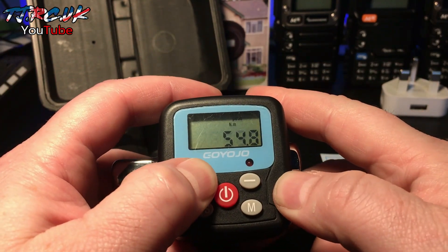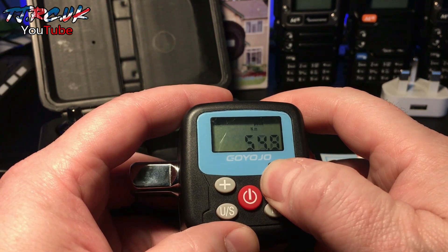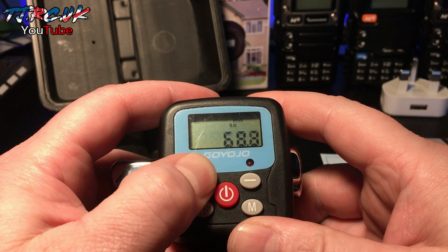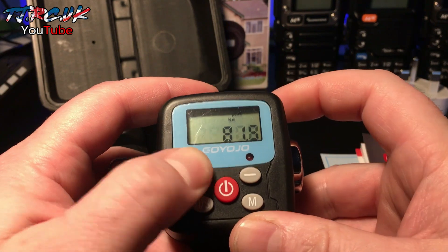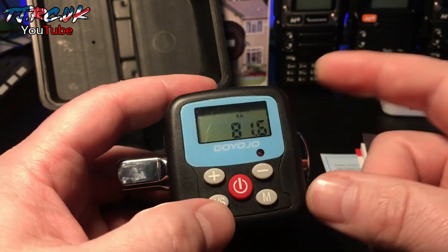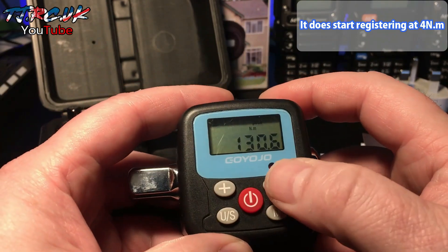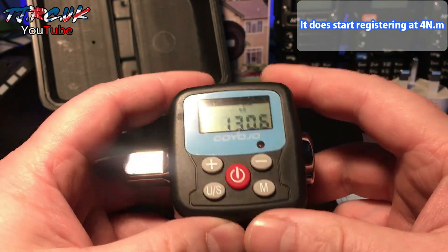To alter the settings, use minus and plus. If you keep it held, it goes through faster. This particular version ranges from 8.1 Newton metres up to 135 Newton metres.